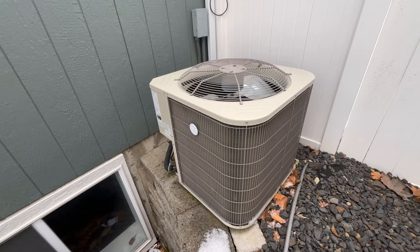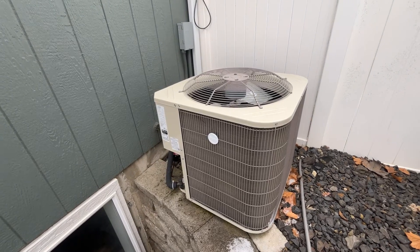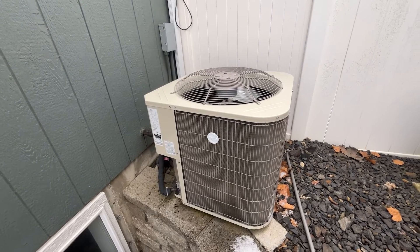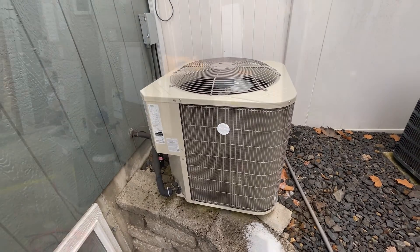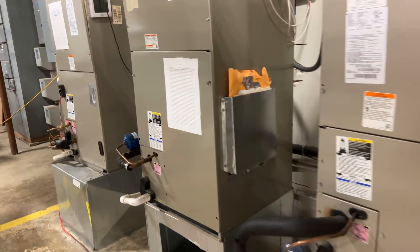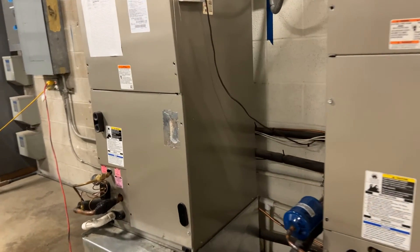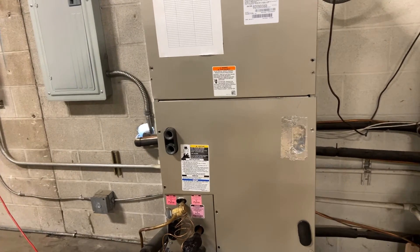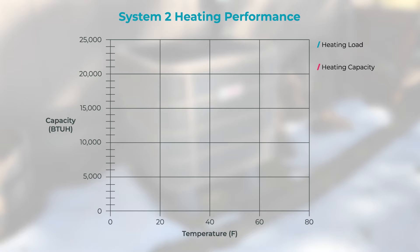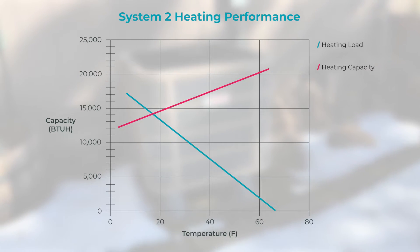A quality heat pump installation requires a correct balance point calculation, which will be used to accurately size backup resistance heat. It's important to properly size and control backup resistance heating equipment in order to achieve optimum performance, lower energy bills, and reduce callbacks. The balance point is a critical factor in equipment selection, as it is the point where the capacity delivered by the heat pump meets the energy load of the home.